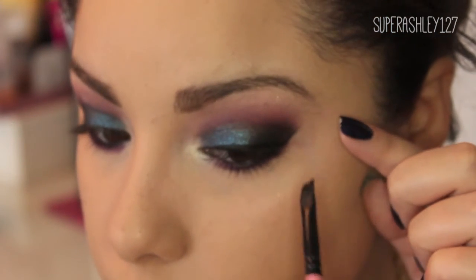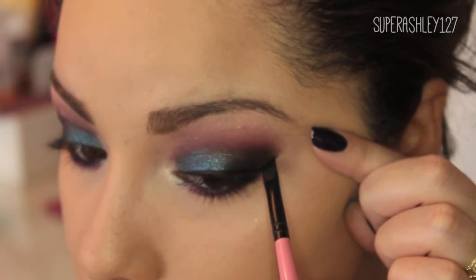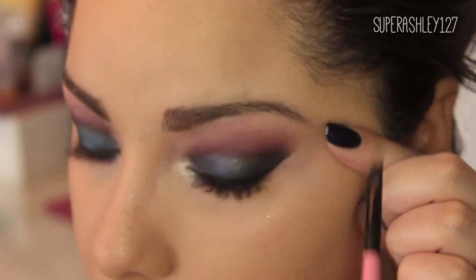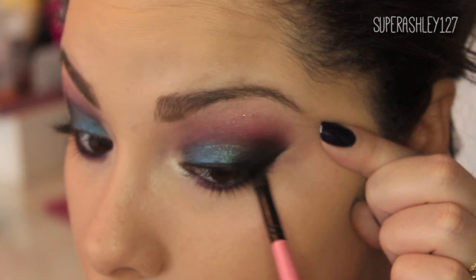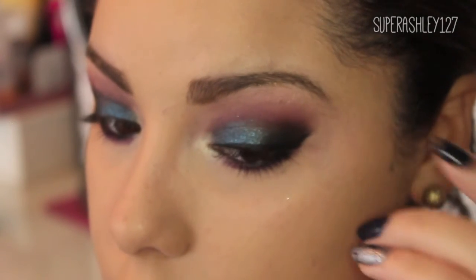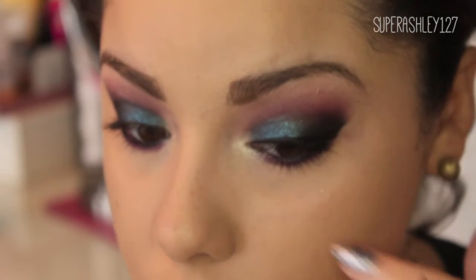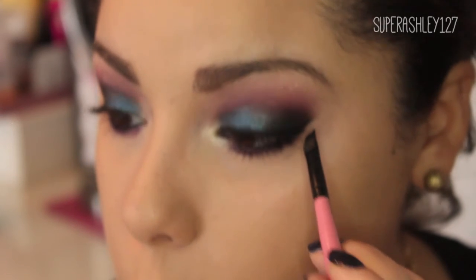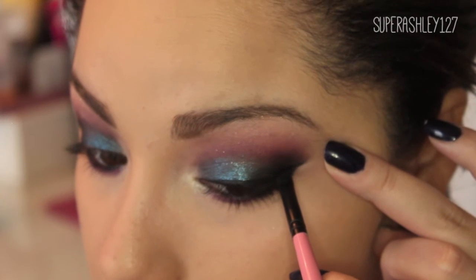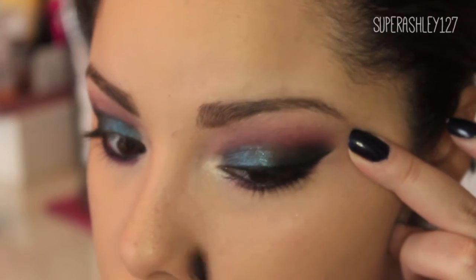Then I'm going to take my brush, flip it so that the angle is kind of down, and take it where I put that line first, then drag it in towards the line we put on the lid. This is the part where you get to make it as swoopy as you want. I'm not a fan of too swoopy so I kind of just take it straight, but if you do like swoopy you can swoop it when you take it down.